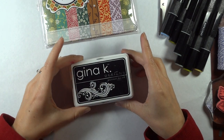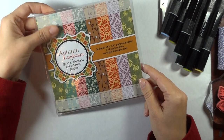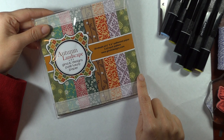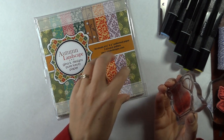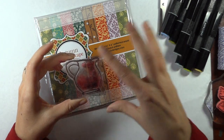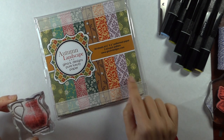I'm going to be using the Gina K Black Onyx and also some of the Wild Lilac for sponging just to ground that image. I have the Autumn Landscape Pure Luxury Pattern Paper. I really like small patterns for paper piecing — if you get a pattern that's too large, when you stamp that image over it, you end up really losing the pattern and you're just seeing big images. You can also lose the shape of what your image is because all you're seeing is a very busy, big pattern. I love those big bold prints for backgrounds, but I like smaller ones for paper piecing so you can see more of the images inside.